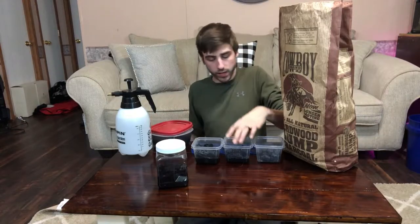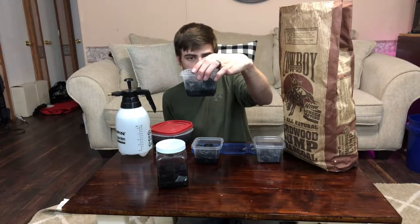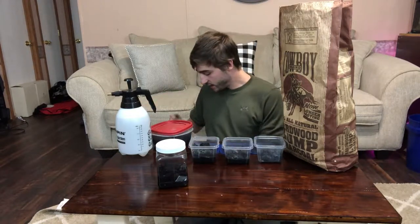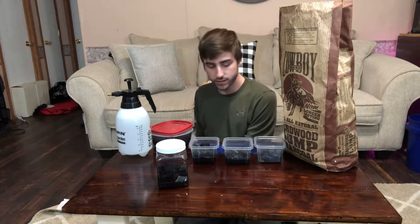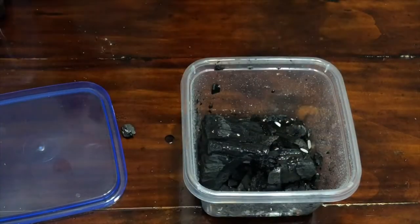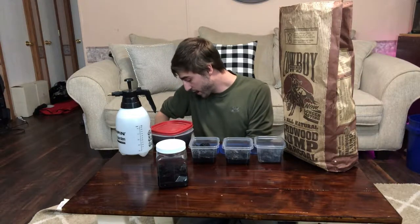After you've done that, you want the water level on the new culture to be about a fourth to halfway up the charcoal. If you need to add more water, go ahead; if not, you're fine. Next, you're just gonna add some rice — you don't need a lot at all. The rice is a food source for your springtails: mold will grow on the rice and then the springtails will eat that mold. So they're not actually eating the rice, they're eating the decaying parts of it.